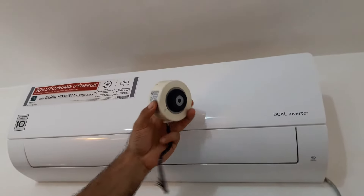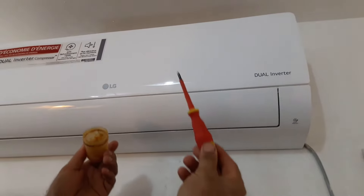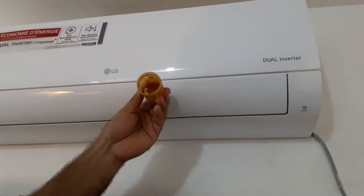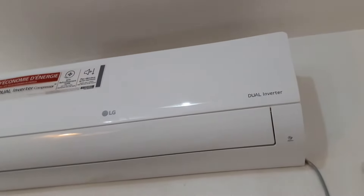Today I'm going to show you how to replace the blower motor with simple tools everyone has at home — a screwdriver and some grease. This is an LG 12000 BTU with dual inverter compressor.